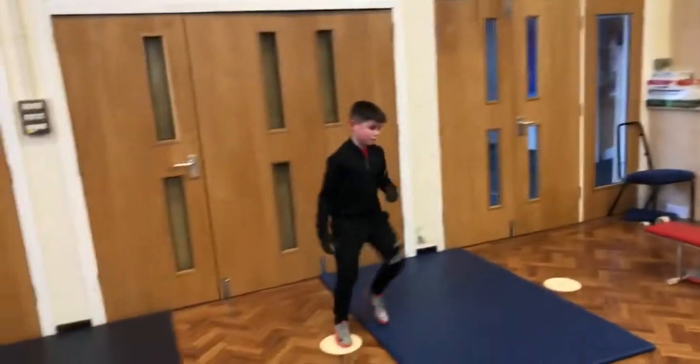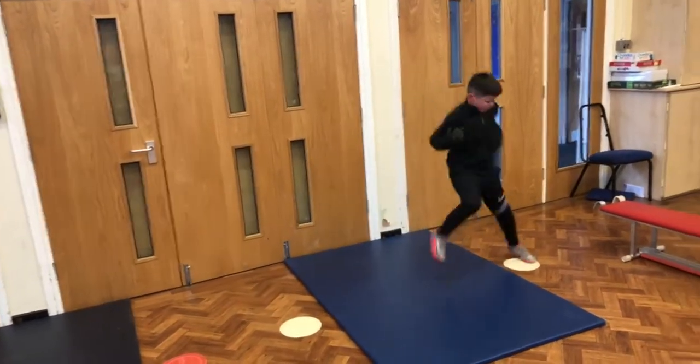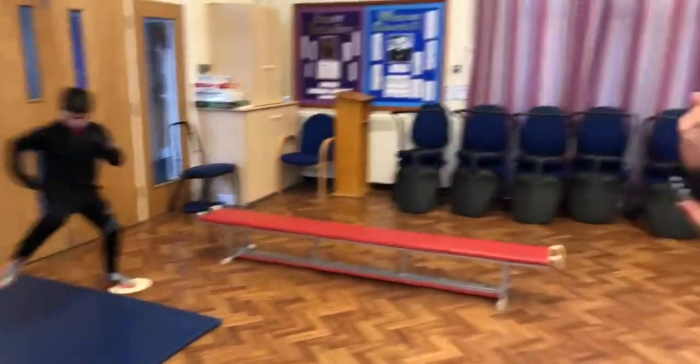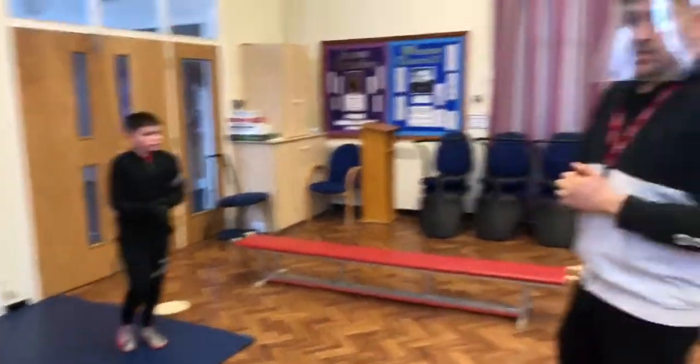You ready Tyler? Off you go mate. As you can see Tyler's lifting his knees nice and high. It's not a race and he's doing two steps before he gets to the spot on the side. Brilliant Tyler, thank you very much.